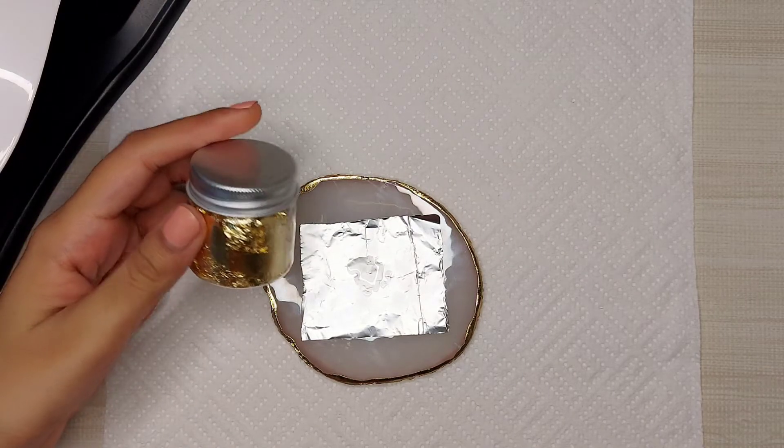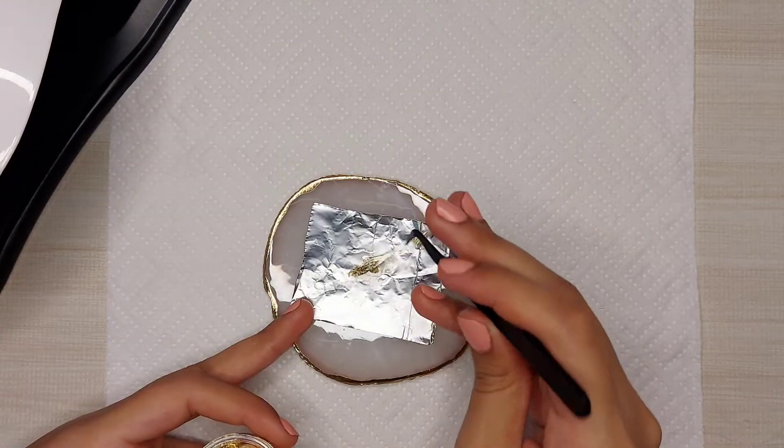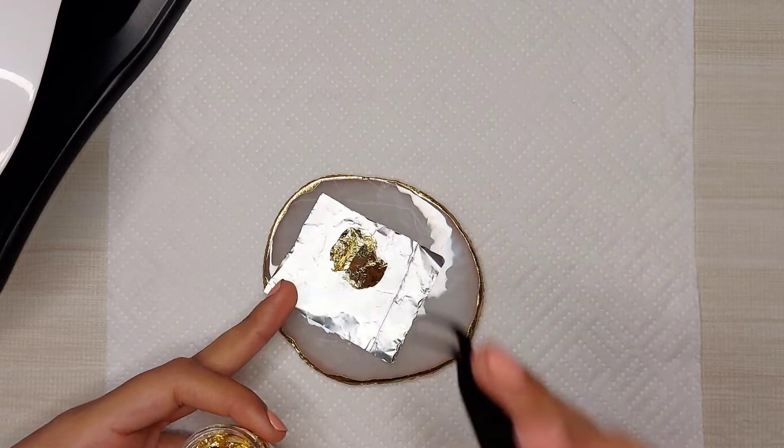So I'm going to be using this gold foil on the other two nails. I'm mixing it with some top coat so that I can apply it easily on the nails.